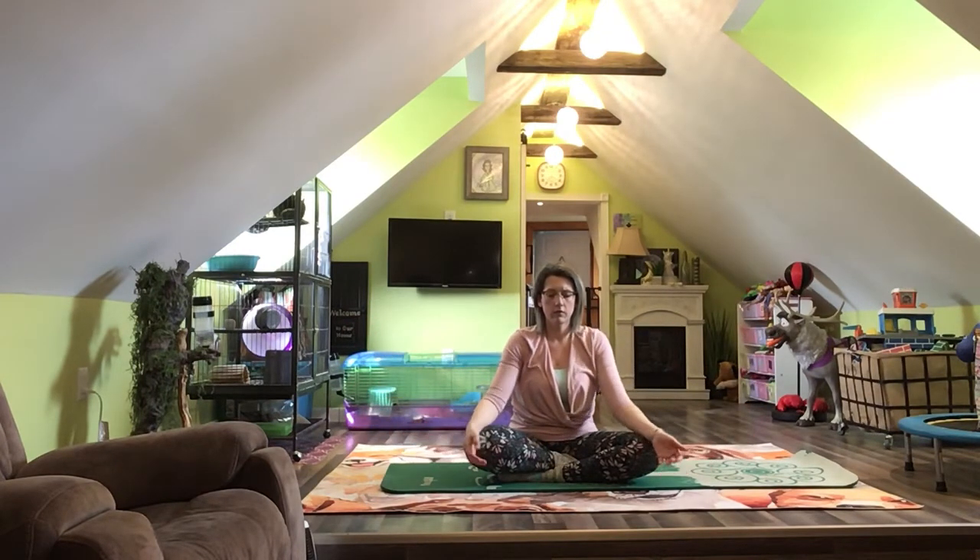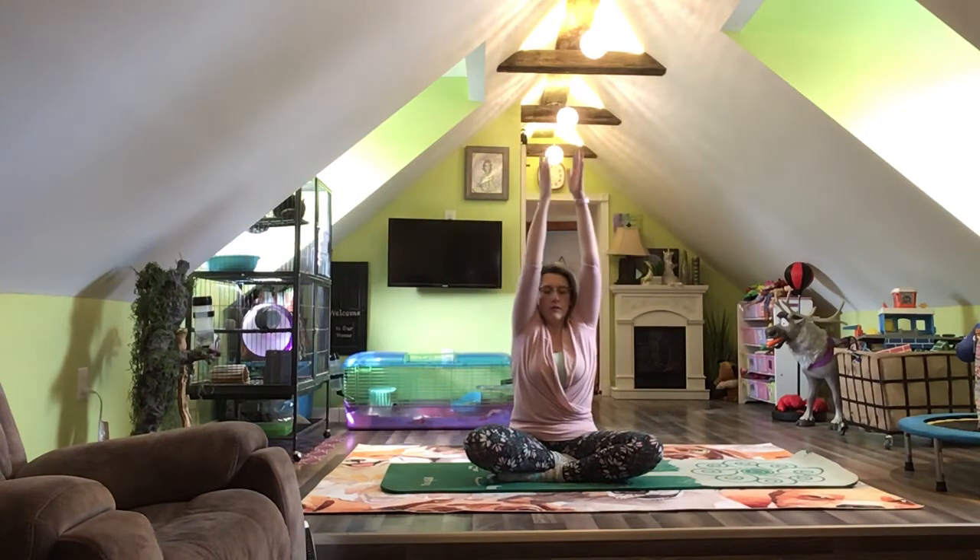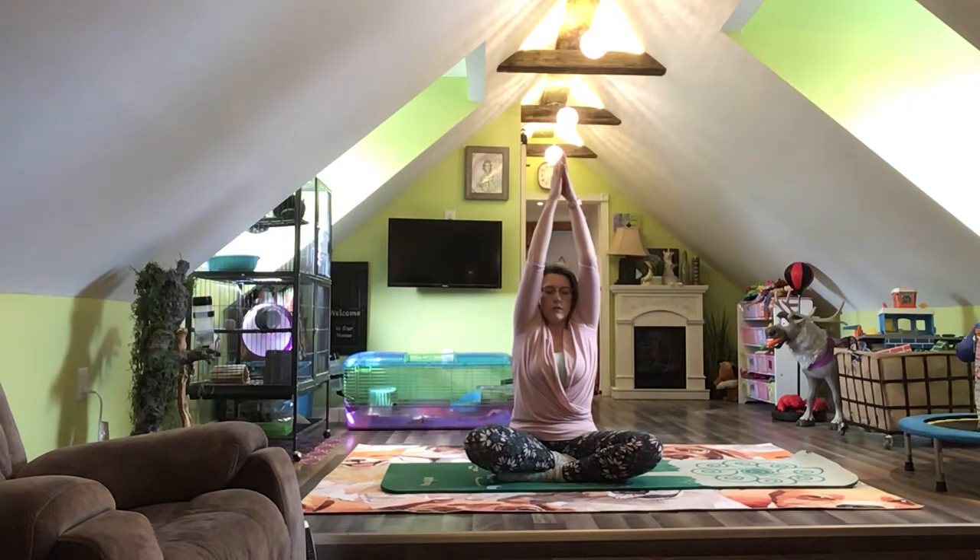Let's do that two more times. Arms go wide and up with your in-breath. And the arms come down with your out-breath.